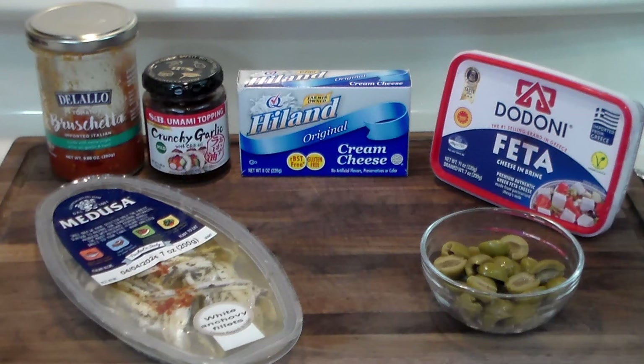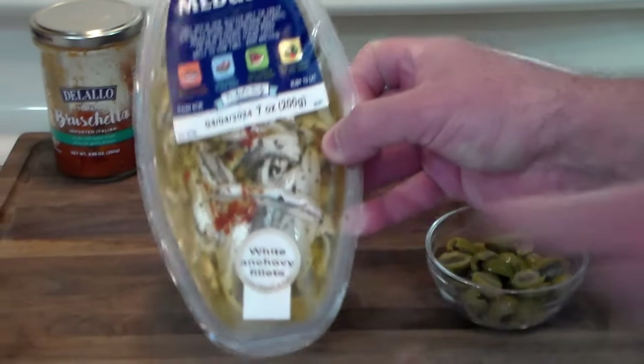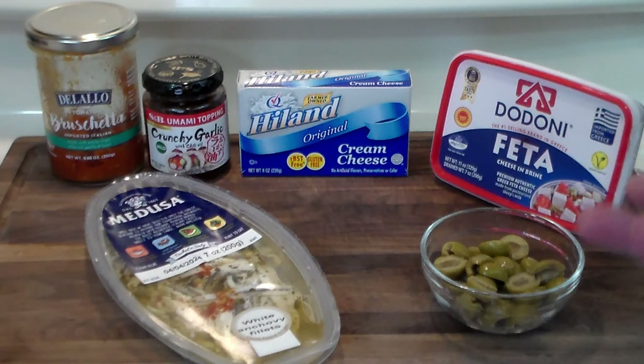Hello everybody, welcome to the Hacienda. Ribbit here. Today we're going to make another set of little sandwiches. These are from Spain and we're going to make boquerones. Boquerones are white anchovies, eaten in Spain as a tapa, a small sandwich, or an appetizer.